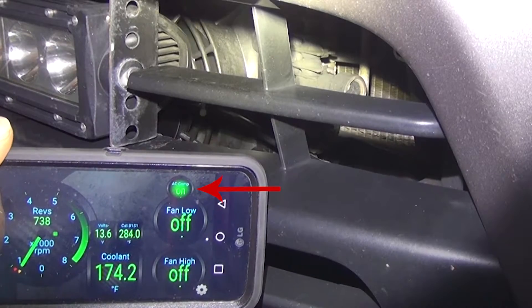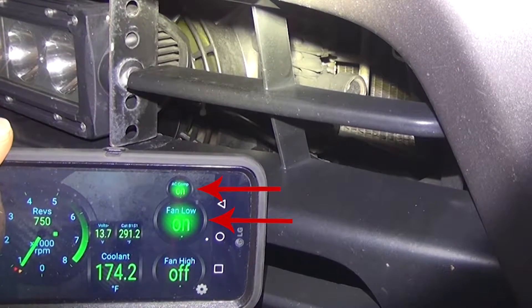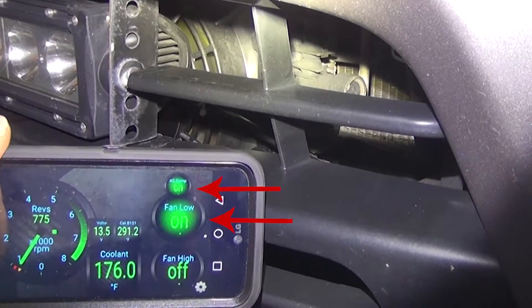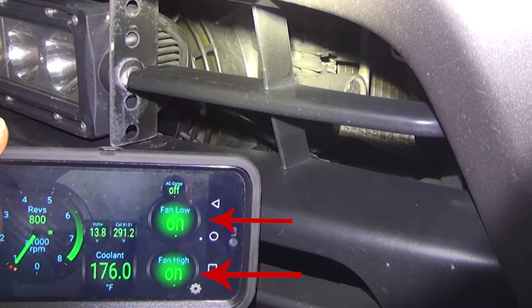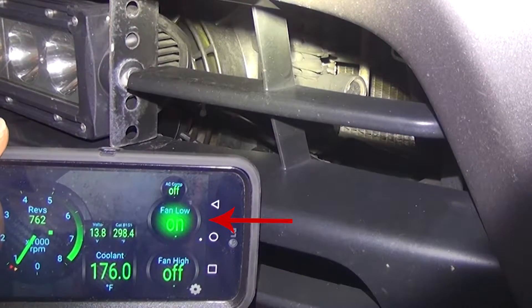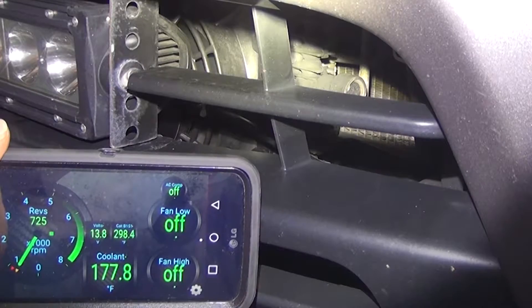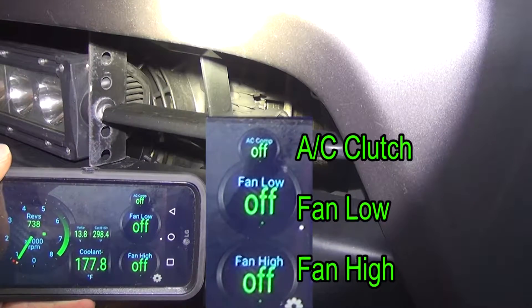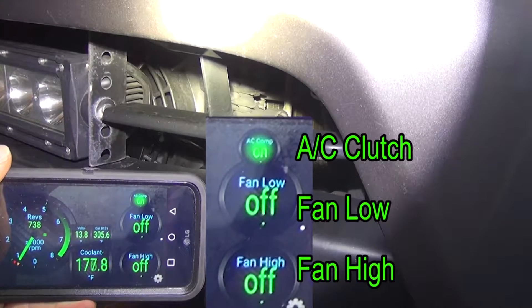AC clutch, low fan, and here's high fan, low fan, and it's off. Pretty cool, right? And that's cooling my transmission — great little mini radiator.